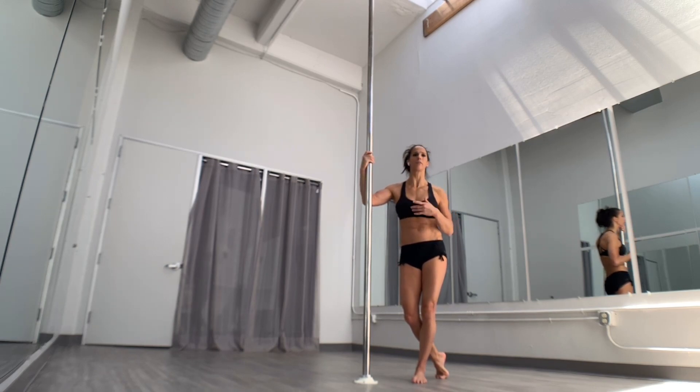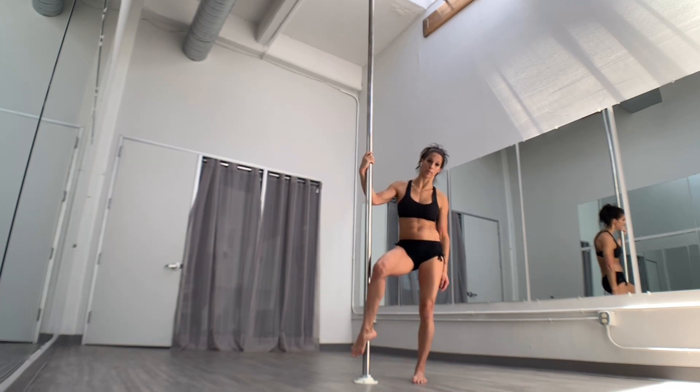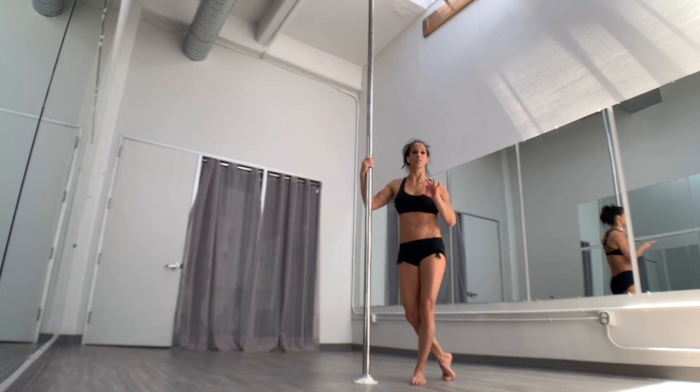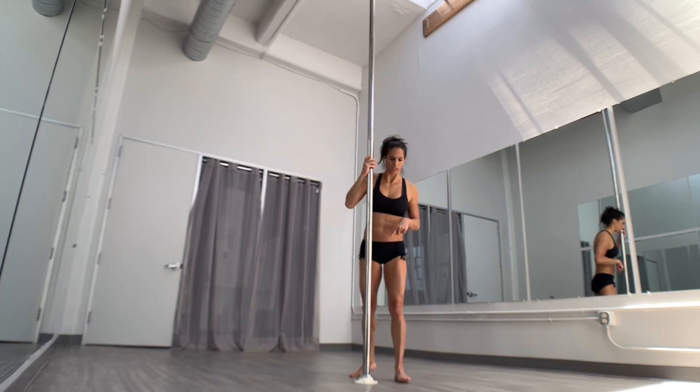You can drop down into this however you would ordinarily get into a superman — you just have to be high enough that you have room to hook that bottom foot. If titanic is still newer to you, definitely look back at that tutorial and I'll link to it down below or up above.